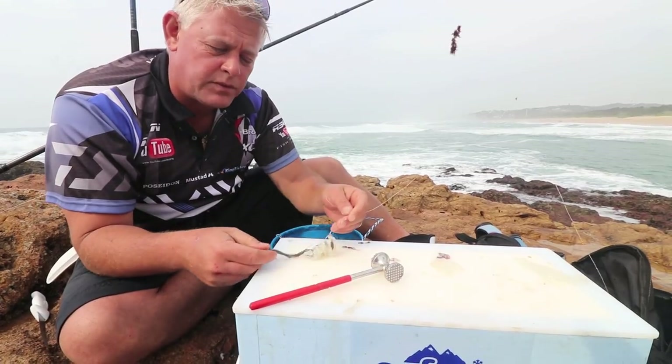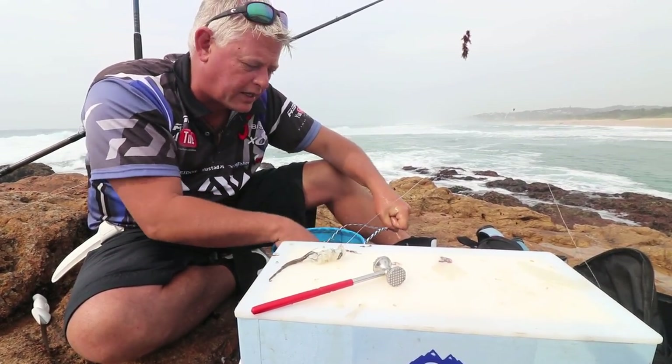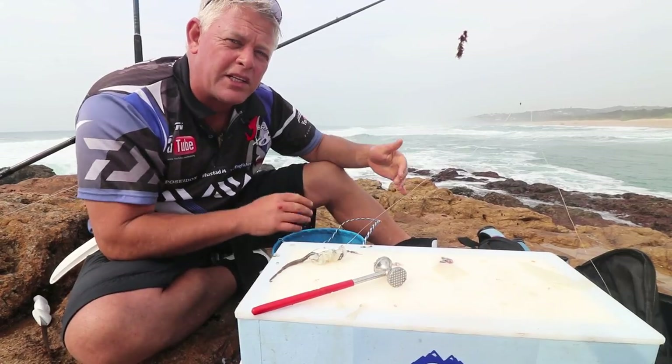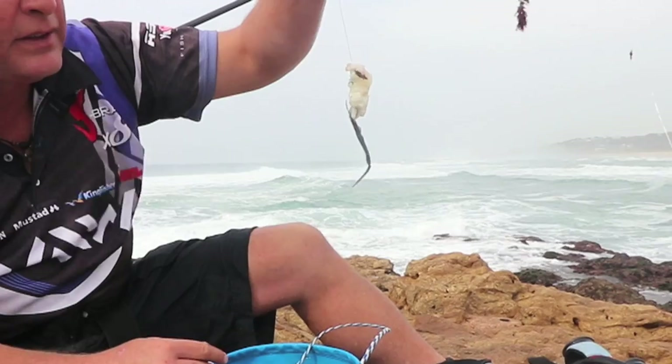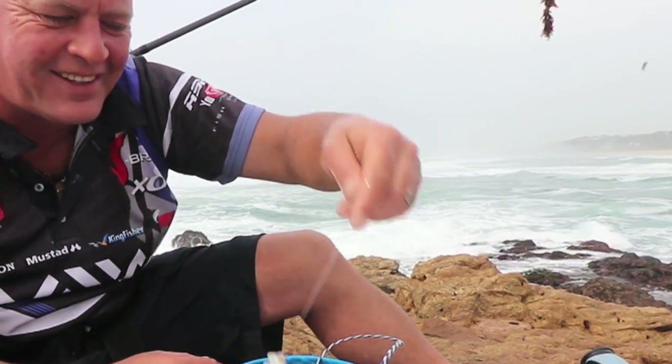Remember, to collect octopus or to cut the tentacles off like I suggested, you do need a bait collecting permit. Essential, guys. Now look at that — here we go.